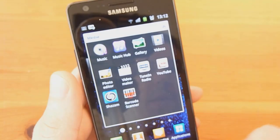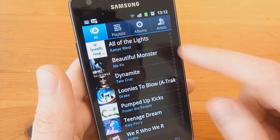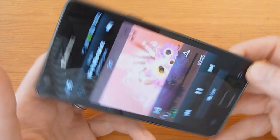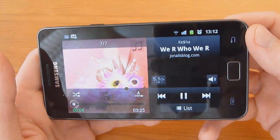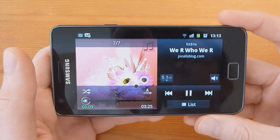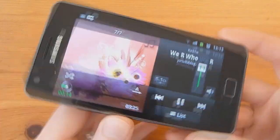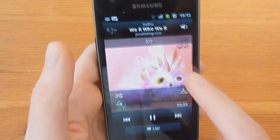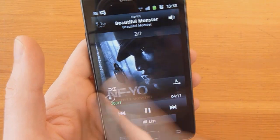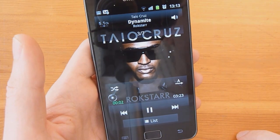Now we'll go ahead and show you some music playback. I went ahead and added a few songs here. Let's go ahead and start playing a random song. It gets album art in there just fine. It's your standard music app — it works as you'd expect. It's got standard controls. You can swap between different songs like this. There isn't much more to say about it, but it works great.